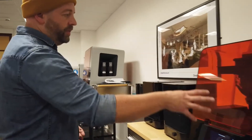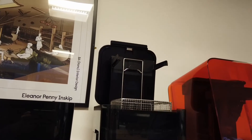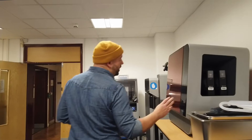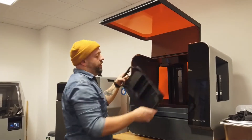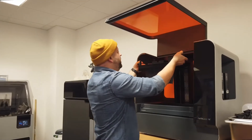Once the print has been made it will be taken over to these cleaning stations. It will be cleaned in alcohol and then exposed to UV light to fully cure the model. This larger printer is a much larger version of the resin printer, capable of producing much larger models but still at very high quality, with a much larger bed and bigger build volume area.